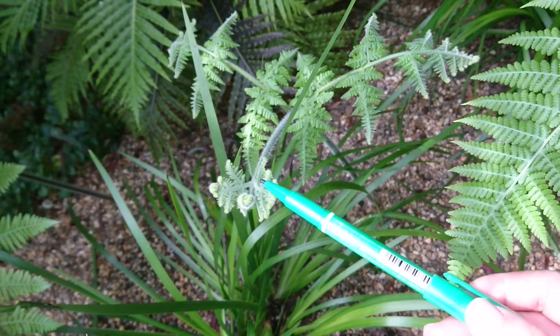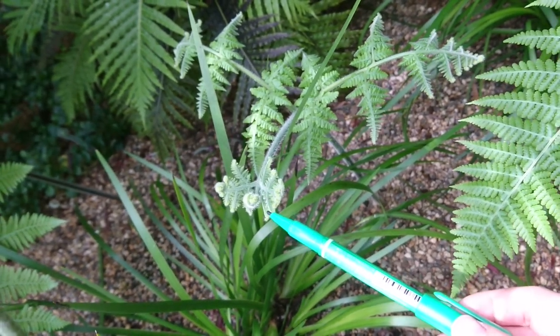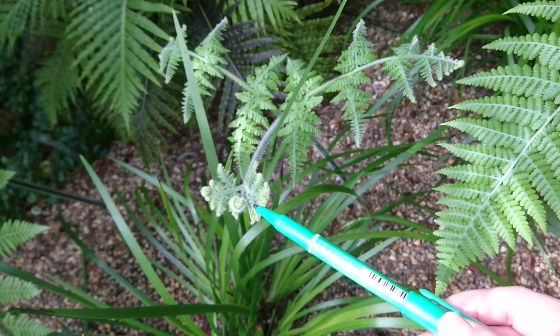Some people cut this off and fry it as vegetables.